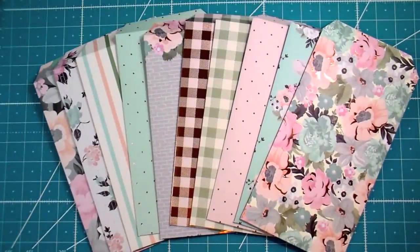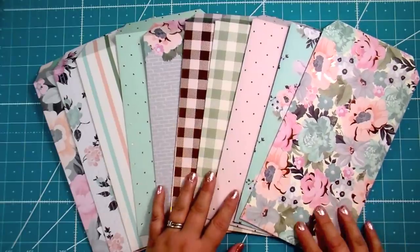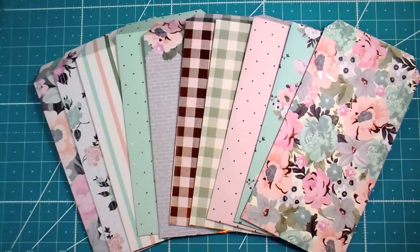Hey everybody, it's Amber and I'm finally back with another video. I posted on my Instagram that I would be doing a short channel update and a little bit of a life update as well. I'm just gonna let you look at these beautiful papers and then we're gonna go over what they are and do a really simple tutorial. I kind of wanted to talk about my plans for my channel this spring and this year.